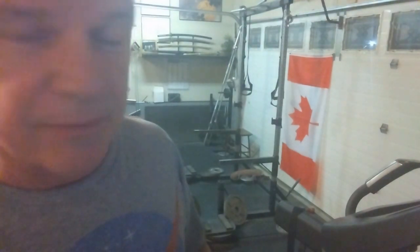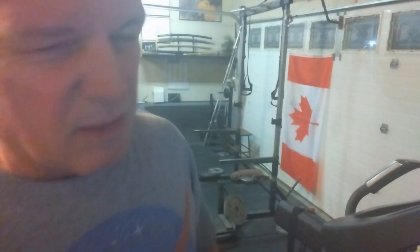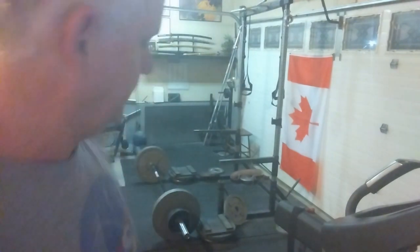That wasn't too bad. Alright, that gets the last set for a triple. Going for 265, looking for an RPE 8. This might be a little more than eight, but still feeling pretty good. Here we go.